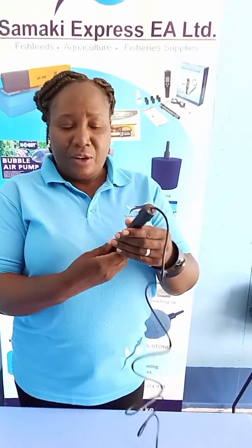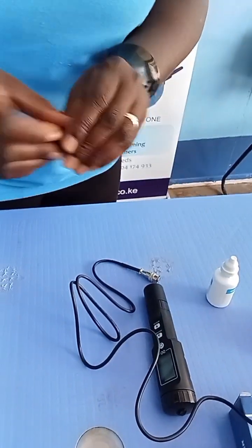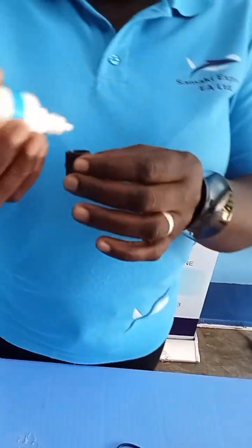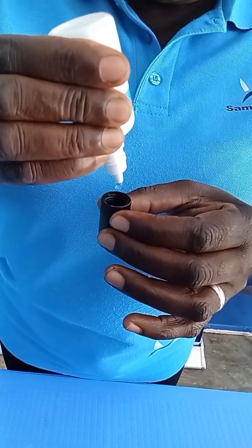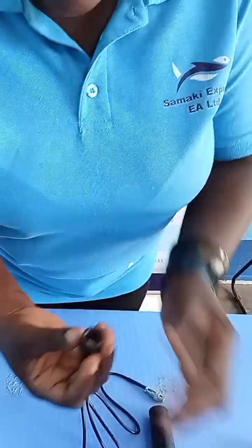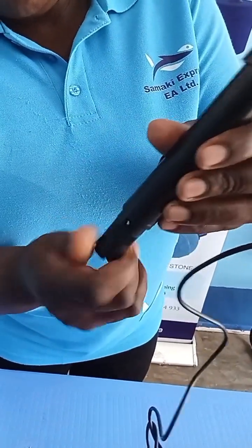You take your probe, you open it down here, you take your electrolyte solution, you open it, you put two drops in, then you close it again.